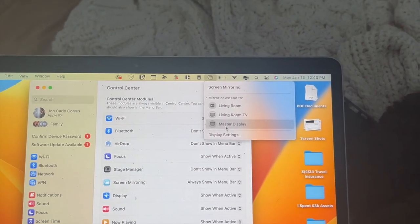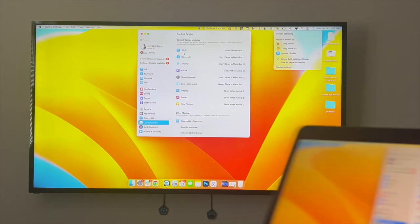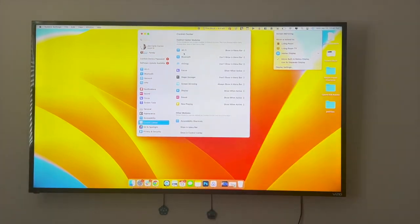Once you click on this, you're going to see a list of devices that you can mirror your MacBook Air screen to. I'm just going to click on my Vizio TV, which is this one here, and then once I do that you just have to give it a couple of seconds to load. You'll now see that my MacBook Air is connected to my Vizio TV.